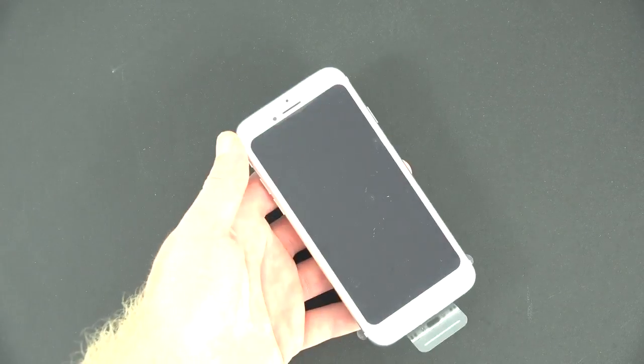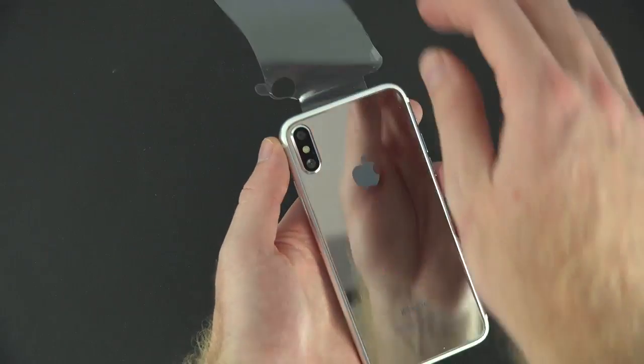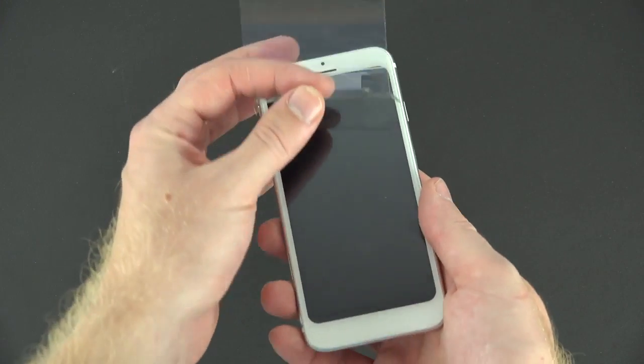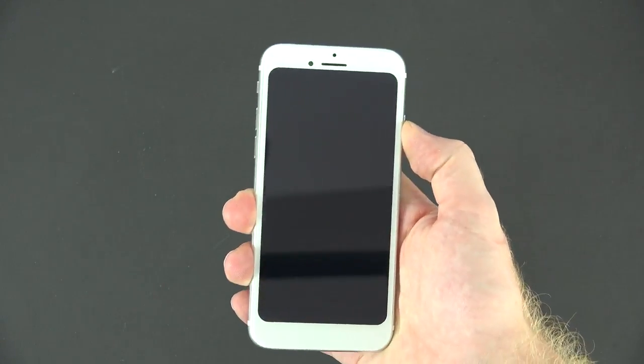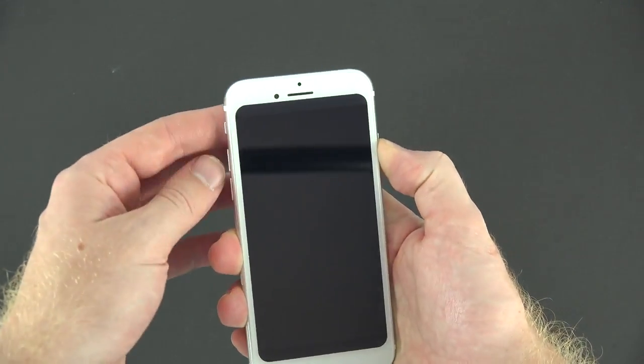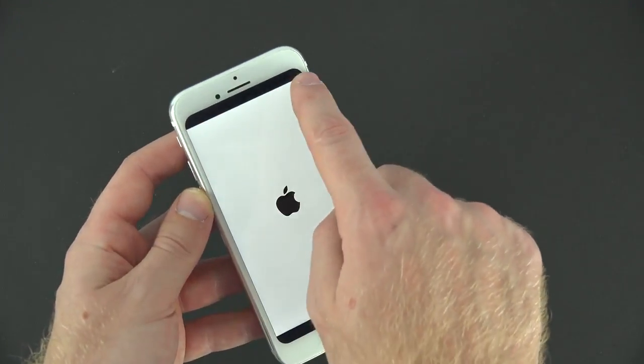My first impressions of the phone: it does seem pretty lightweight. This isn't the same materials that Apple is going to use — I figure Apple will use a lot more premium materials, so it's going to weigh a little bit more. This dummy unit kind of feels like it's filled with more plastic than usual compared to the iPhone 7 and 6 models.